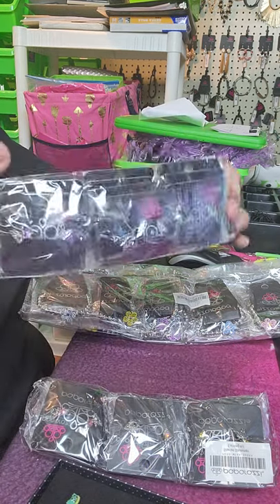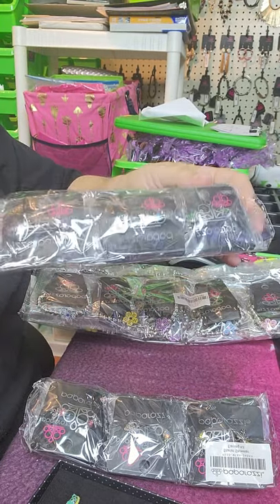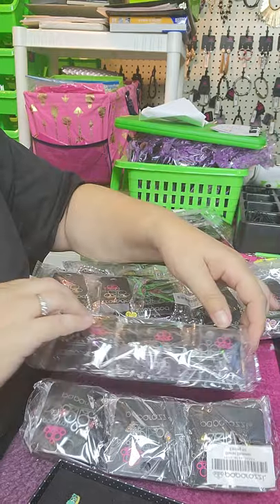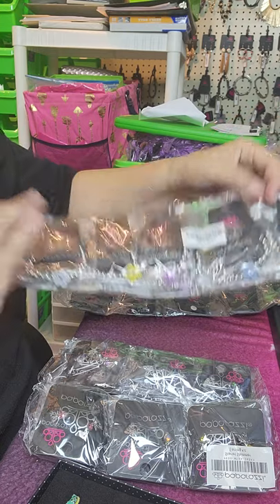Sometimes, like these earrings, there's actually ten colors in here, so I'm just going to sell this one as a ten pack. But the bracelets — there are two of each color, so we can do five packs on those.